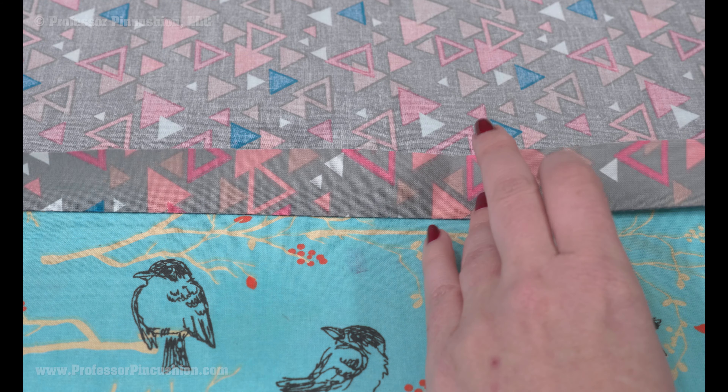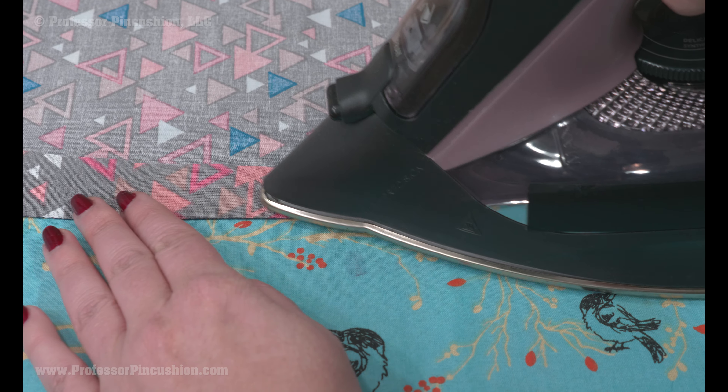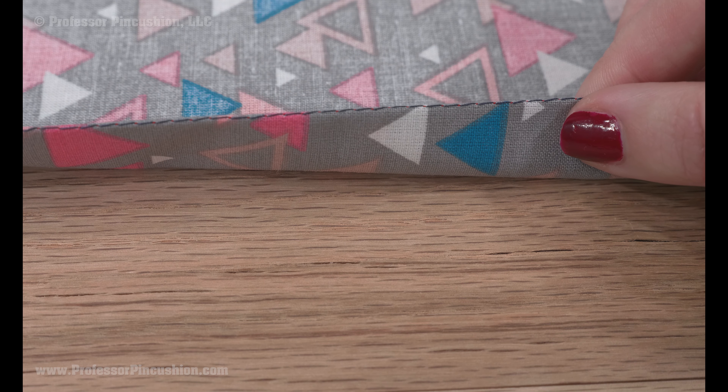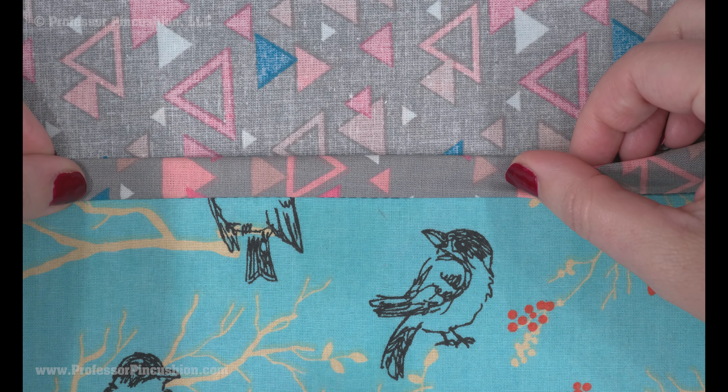Now take the fabric to your ironing board and press to the wrong side the same amount, but use the stitches as your guide with them ending on the fold. No measuring is needed because you already did this. To do a double fold, take the raw edge and bring it to the crease, pressing again.